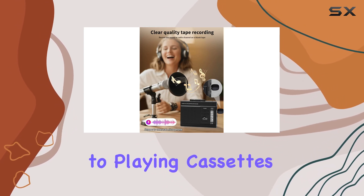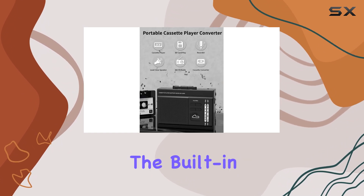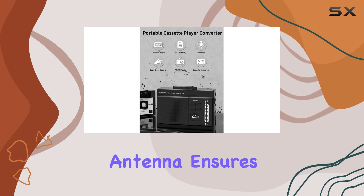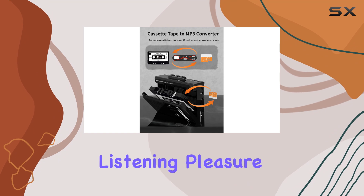In addition to playing cassettes, this Walkman also boasts excellent AM-FM radio reception. The built-in high-quality antenna ensures stable signal reception, providing clear and stable audio for your listening pleasure.